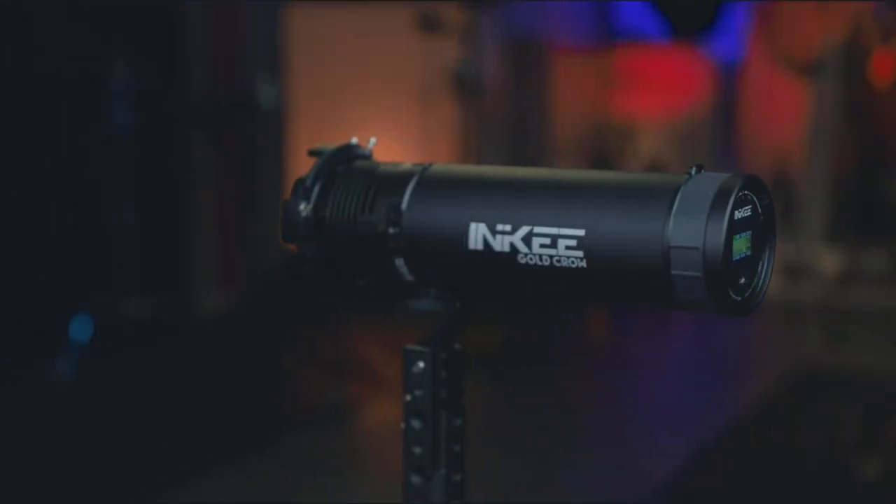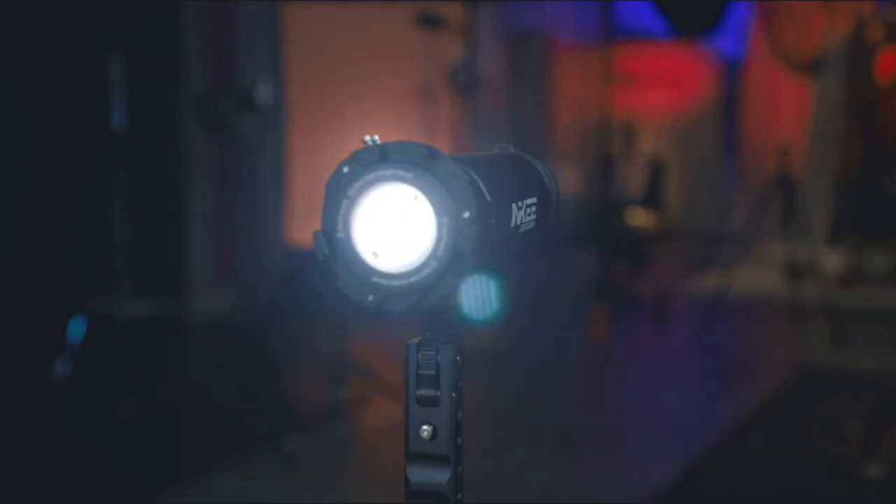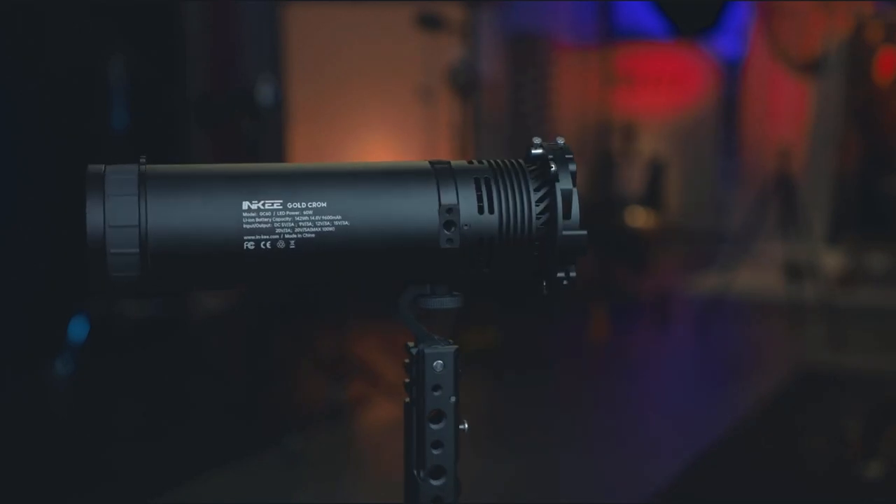What's up guys? Today I got you another awesome innovative product from this company named Inki. This is the GC60D5 and I also have the bicolor version which is the GC60X5. I'm going to be covering everything you want to know, especially since this thing is a battery-operated unit. When I'm going on a paid shoot that nothing can be interrupted, I need to know everything what this light is going to do and behave on a set before I even try to use anything else.